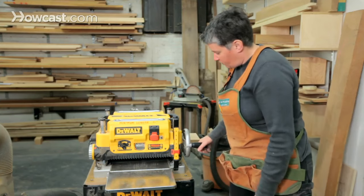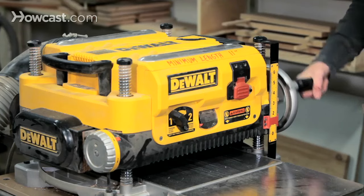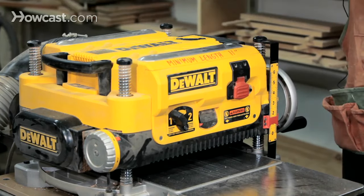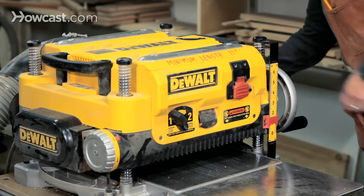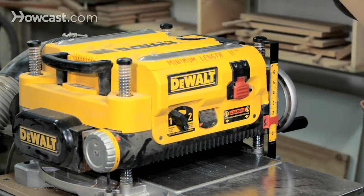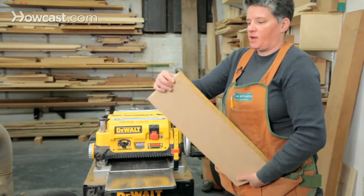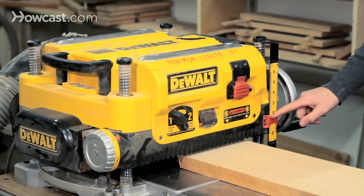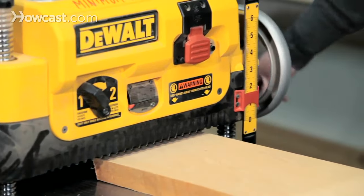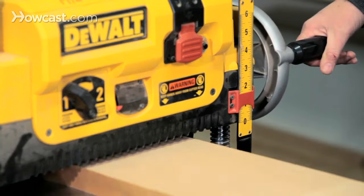The way it works is there's a crank on the side which raises and lowers this entire housing, essentially changing where the blade height is. You need to set that up first when you're working with a board. You have to know how thick a board you have, and you can measure it and set the height on this gauge here, or you can do this by feel, which is what I do.